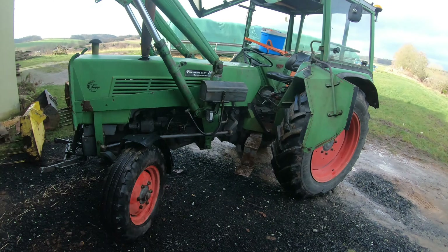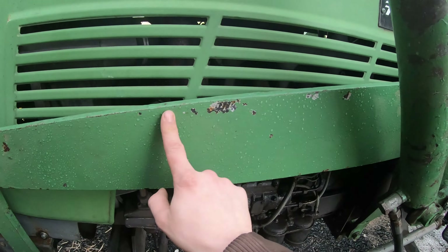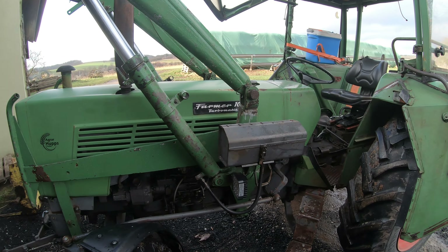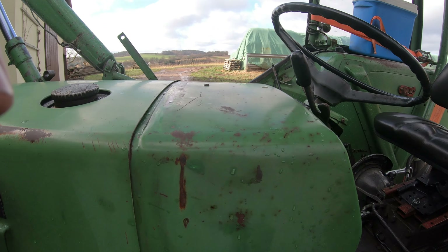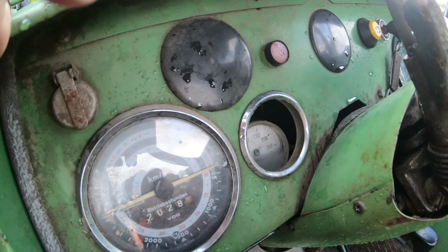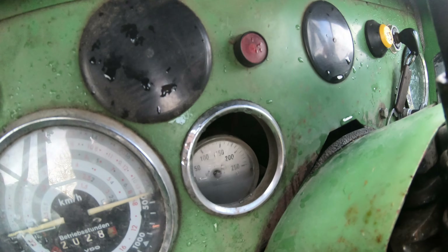When all that is done, I also want to sand down and paint the front loader frame completely, as well as the hood and the bodywork, and also the instruments. The hydraulic pressure gauge has already fallen in and has had no needle since I've owned the tractor - that will get replaced and sorted out properly.